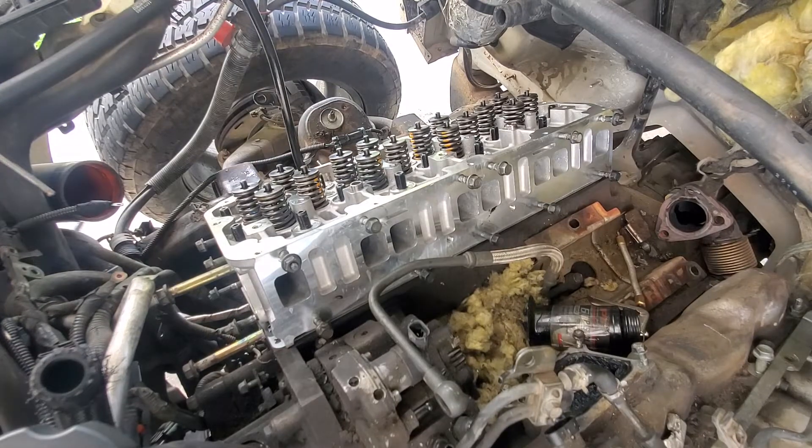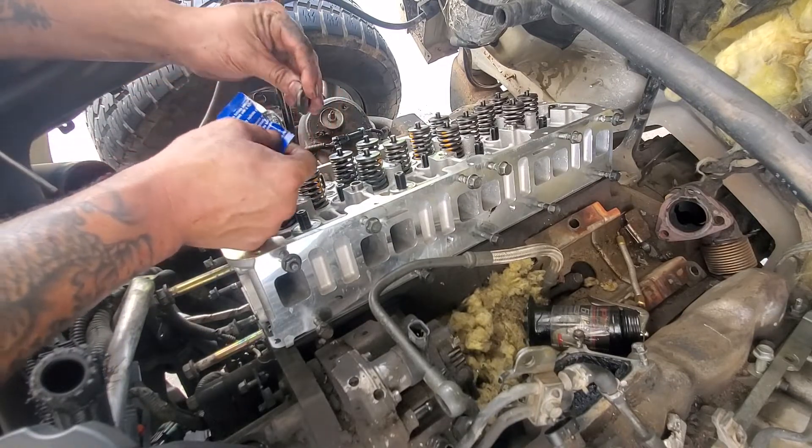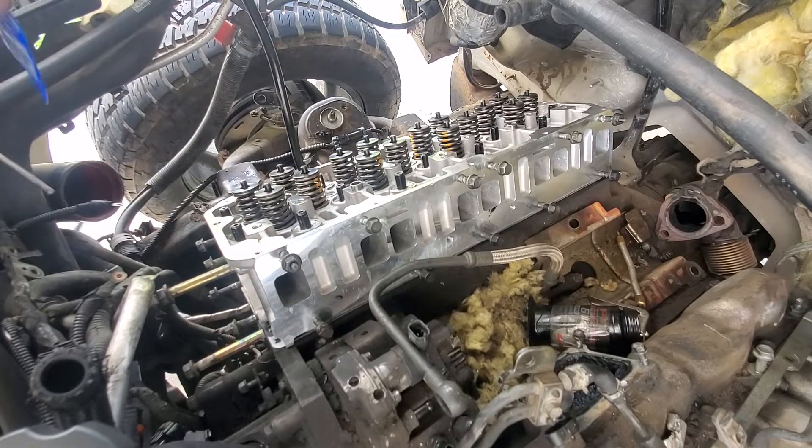ARP supplies lube with every one of their kits. I'm lubing up the washers one by one before installing them to make sure every single one is lubed before going on — you don't want any of them going on dry. You're going to do the exact same thing with the nuts as you hand-tighten them on.